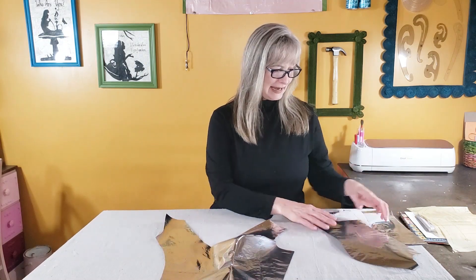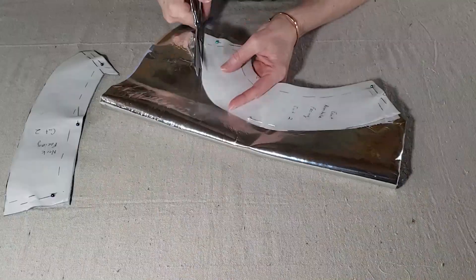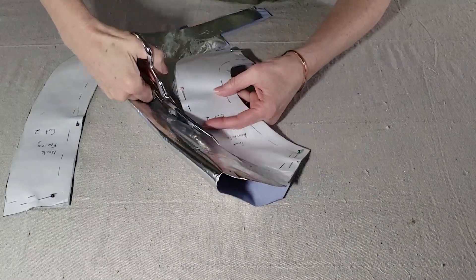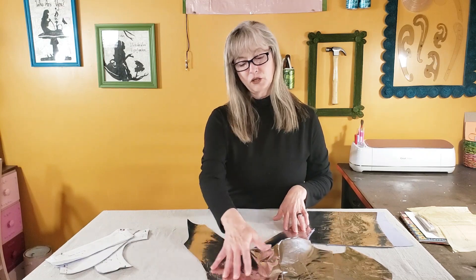So my plan for today — I have all my pieces cut out just for the top. I had to make a couple of facing pieces, and these are the back pieces. My goal for today is to get the pieces sewn together and then to start working on the decoration for the neckline.